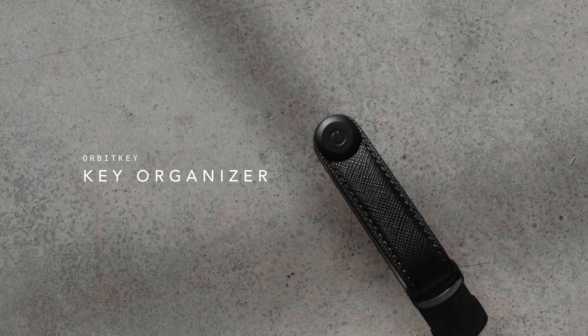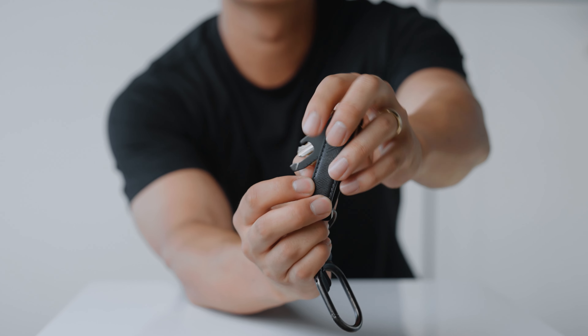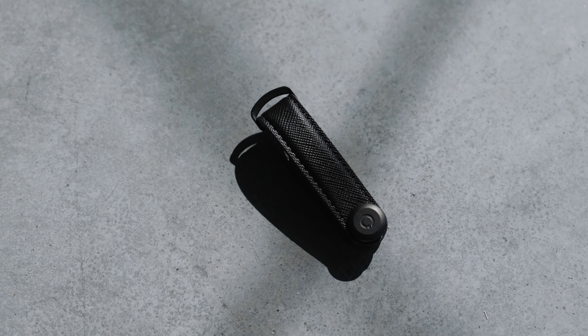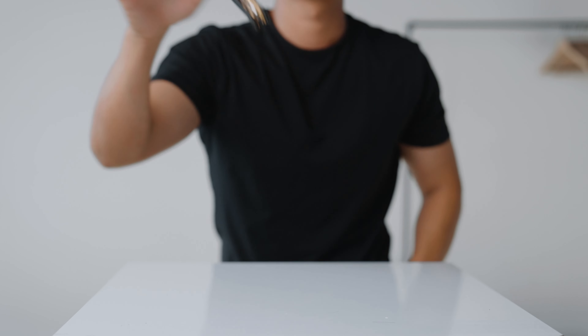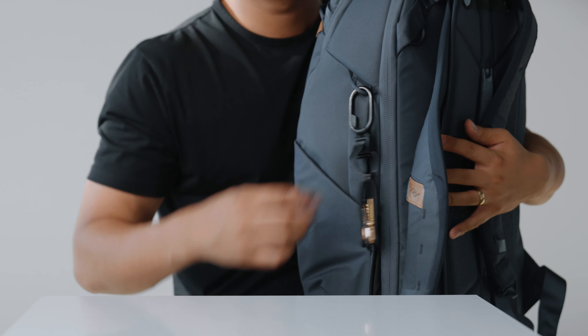The next item is the Orbikey key organizer. It keeps all my keys in one place, organized and not jingling. If you're like me, you hate the jingling sounds that come from keys on a traditional ring. The build quality and craftsmanship behind Orbikey's products — especially the key organizers — is pretty fire. I typically use it with their ring and clip setup so it's easy to attach to my belt loop or backpack. Solid product if you're looking to carry keys in a minimal and functional way.